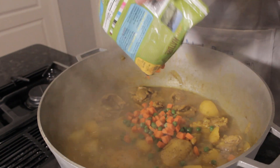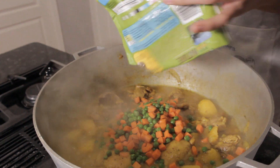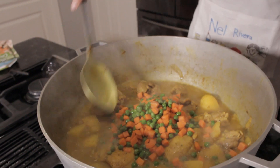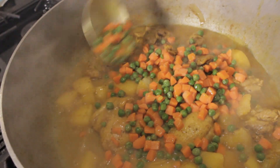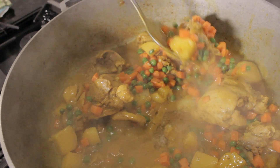Once the potatoes are tender, you will notice that the curry sauce is thicker. Now we can add in our frozen vegetables. I like my curry with peas and carrots. Stir it up and it should be done in two to five minutes. You basically want your frozen vegetables to be cooked but not soggy.